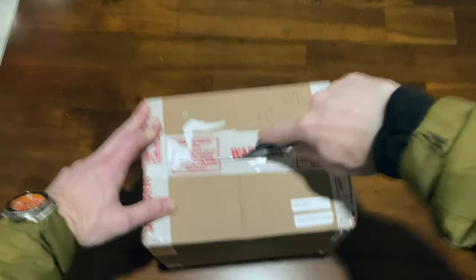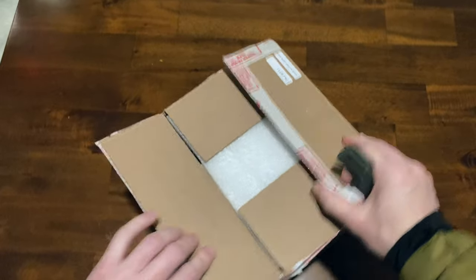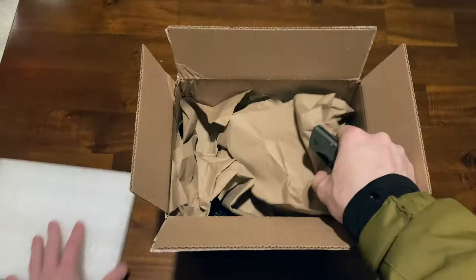It only took UPS about 15 days to deliver this. It was signature required, too. They tried to deliver it while I wasn't home, so I had to go to the post office to pick it up.